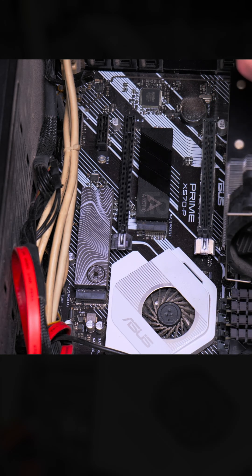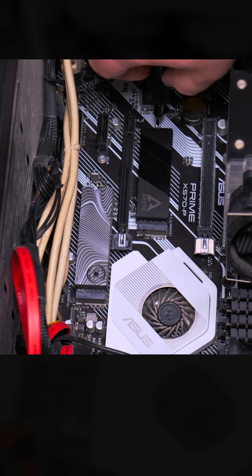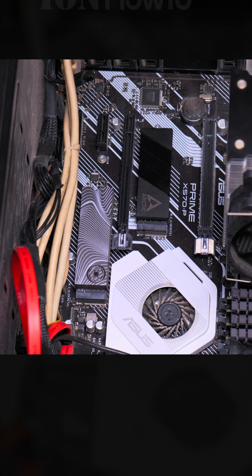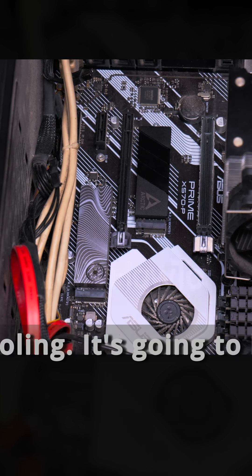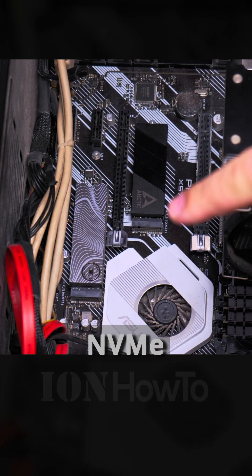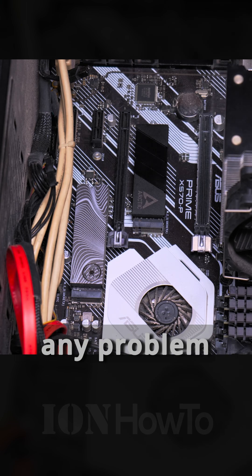It looks really good. There is no clearance problem, so that's pretty good so far. We'll see about cooling — it's going to be better. Anything will be better than without it. The NVMe is installed back with the Arctic Cooler, so it looks really good. I'm really happy with how it looks. I didn't see any problem with clearance.